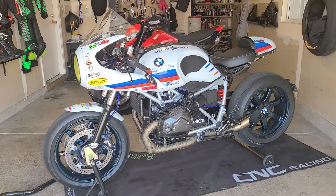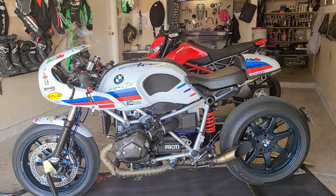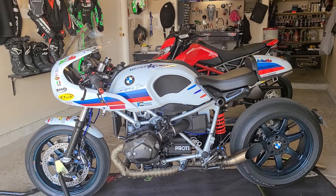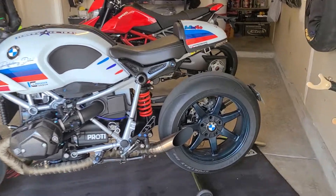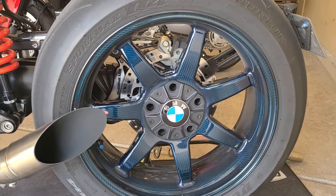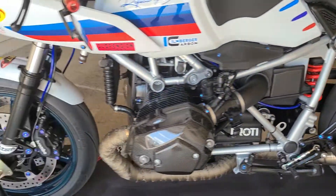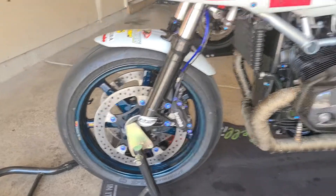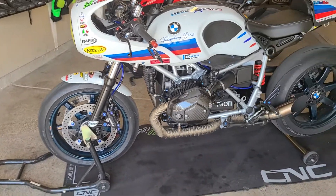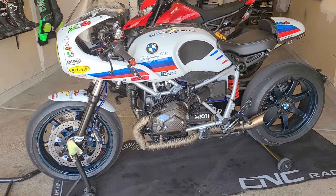This bike right here is an amazing bike — the videos do not do it justice at all. It is a very well thought-out and built bike. First, we have these beautiful BST carbon fiber blue wheels front and rear. You cannot go wrong with BSTs; they make the bike really light and really make the bike turn in.